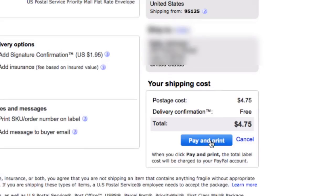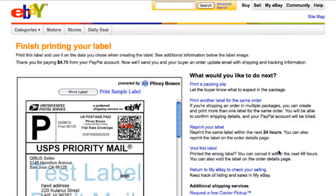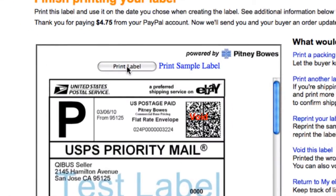including the cost, click Pay and Print. The next page shows a preview of how the label will look. Click the Print Label button to print the label.